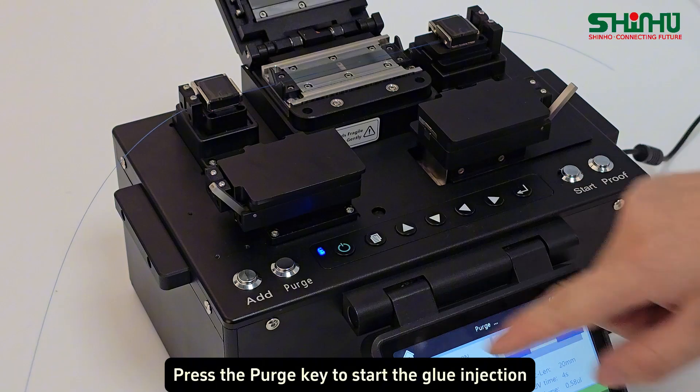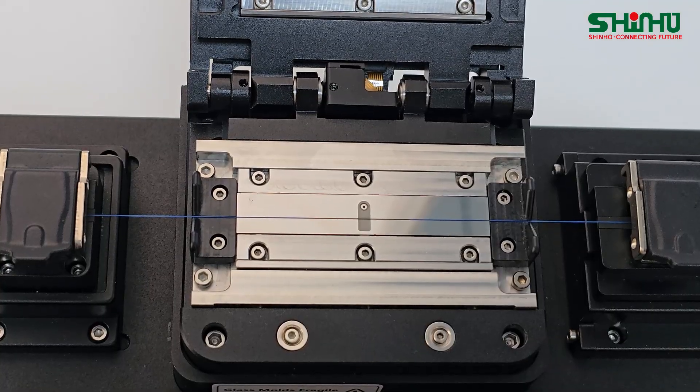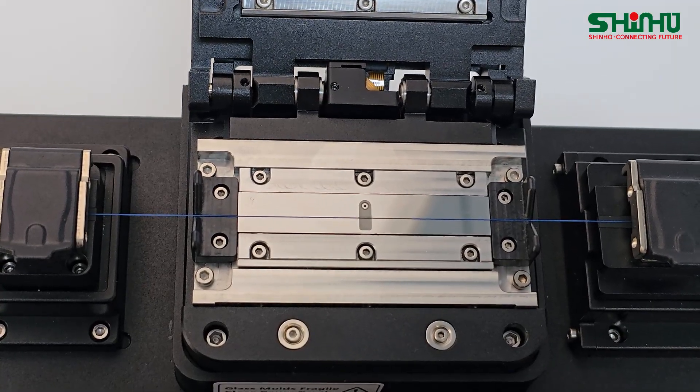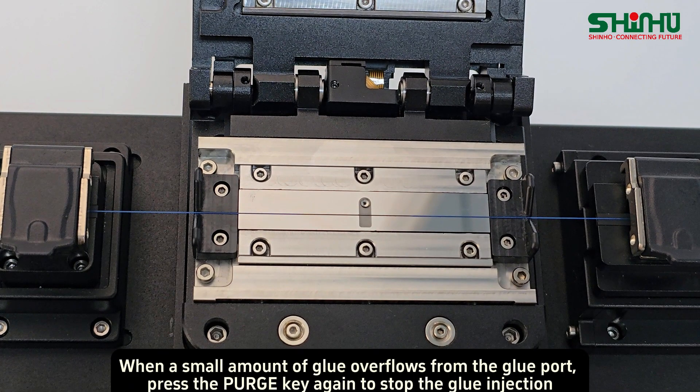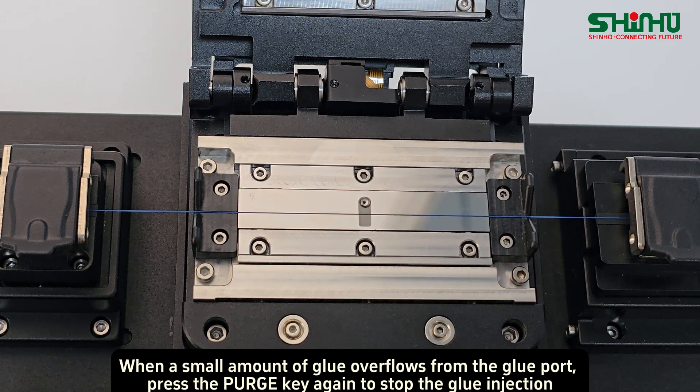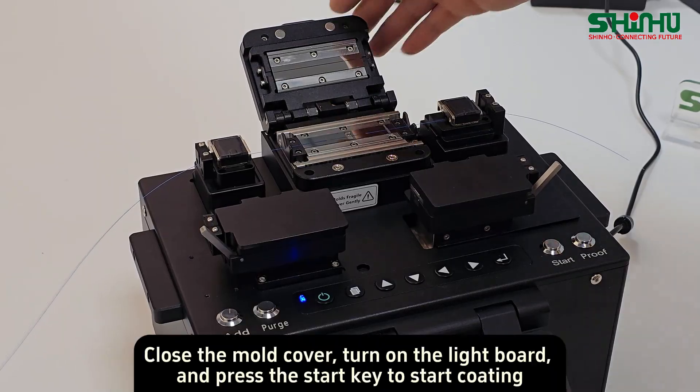Press the START key to begin glue injection. When a small amount of glue overflows from the glue port, press the START key again to stop the glue injection. Then close the mold cover.